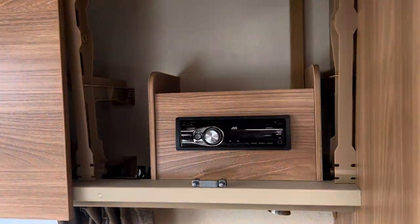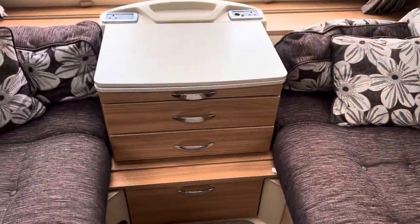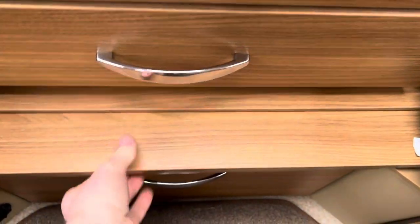There's a stereo CD and Bluetooth player with front speakers fitted as standard. You've got your front chest unit at the front which has a pull-out coffee table and additional storage drawers with the bed slats underneath.